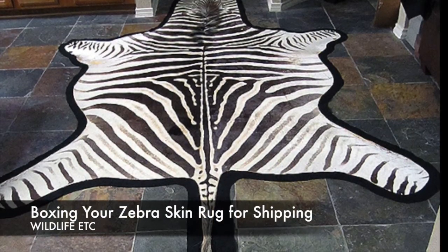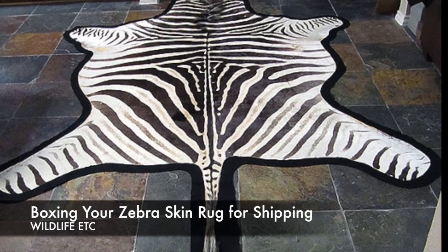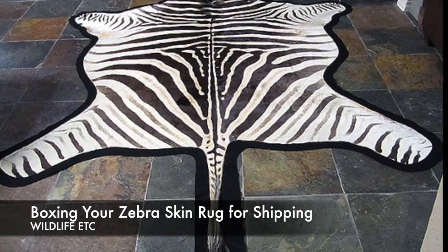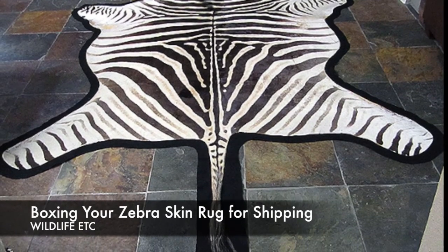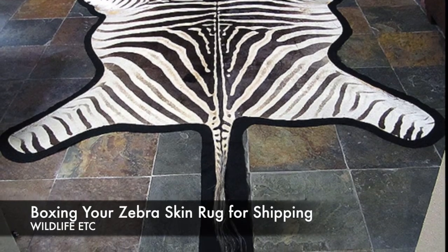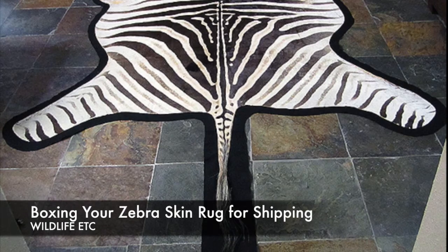Welcome to Wildlife Etc. How to pack your zebra skin rug for shipping. Our aim is to ship the rug and create as few wrinkles, creases, and rolls as we can in the process. Thanks for joining us. Let's move on to step one.